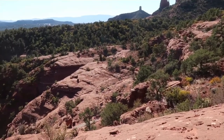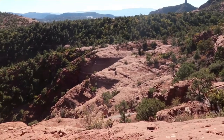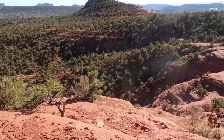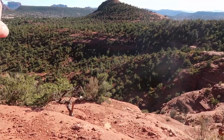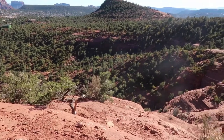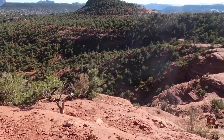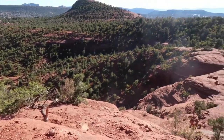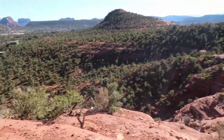Way over there? Yep, way over there. Alright guys, so we were somewhere way over there and now we're way up here. We hiked all that. I don't even know where we started, but we're way up here.